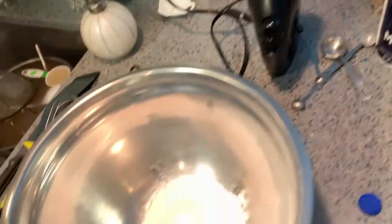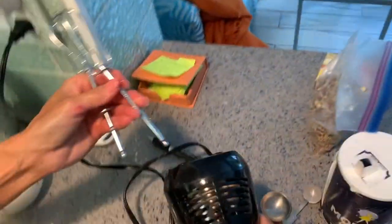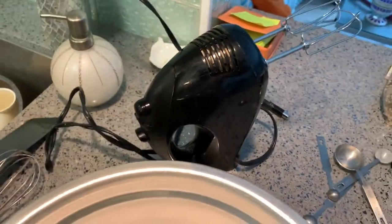Let's see how the attachments go in. You push it in and it locks just by pushing. Do you have to do anything else? No.